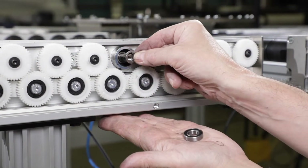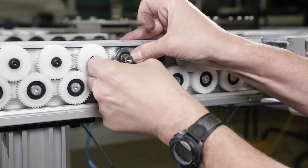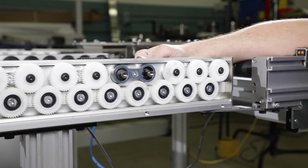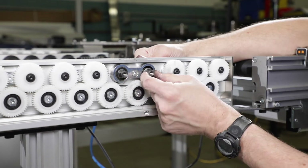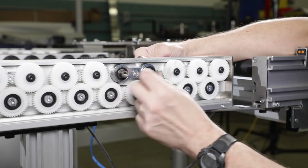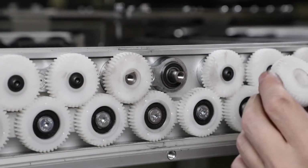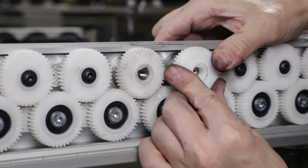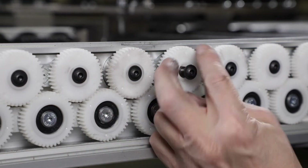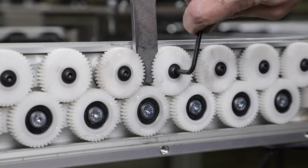Replace the lock washer and bearing. Install the other roller and washer and bearing. Attach the rollers with screws, ensuring proper orientation. Use the sprocket tool to hold the gears in place while tightening screws. Torque the screws to 88 inch-pounds.